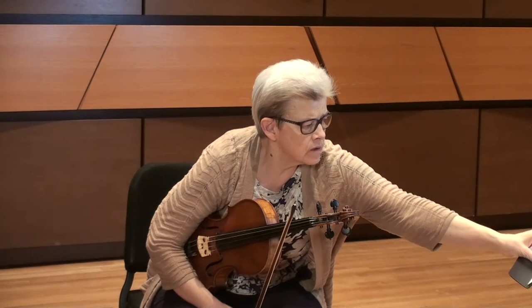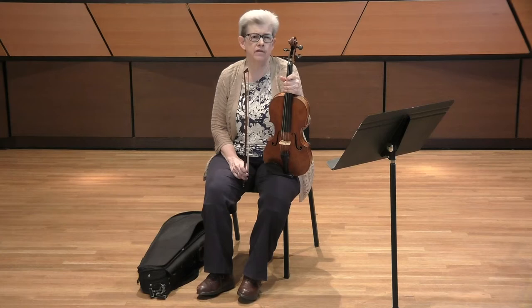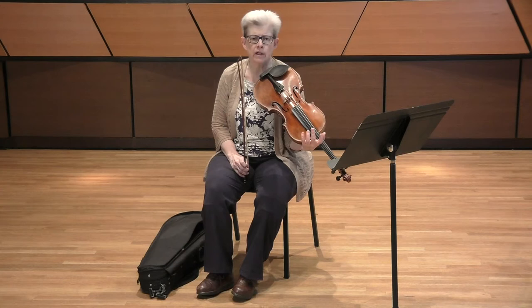Next we'll go to the Mendelssohn excerpt. Again, it's really important to find a good practice metronome tempo for your individual rhythm work and also for pitch, because amazingly enough, this is quite challenging to play in tune. I would lean towards the lower end of the metronome marking that you've been given — 76 is plenty fast enough. You want to make sure it's very clean, very clear, and light.